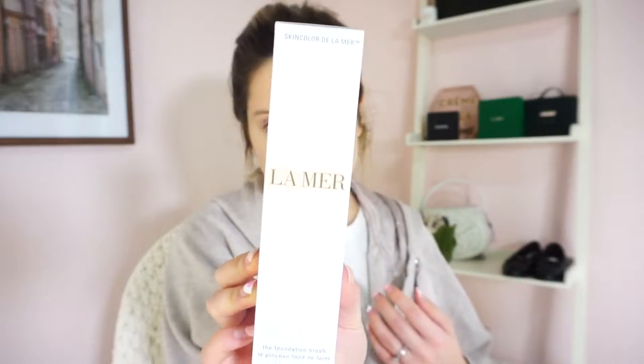Hi you guys, welcome back to my channel. My name is Morgan and I'm obsessed with all things beauty and skincare related. Today I'm super excited because I'm going to be unboxing, doing a first impression and a quick review on the La Mer foundation brush.